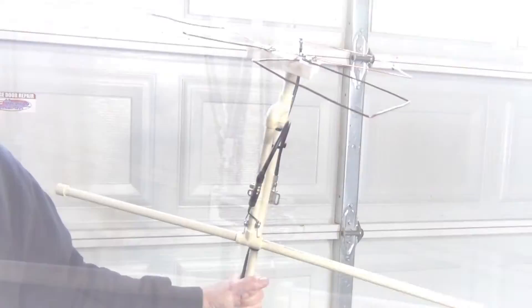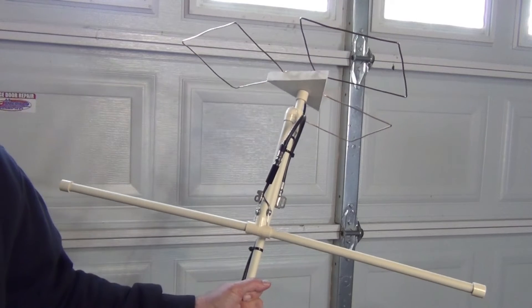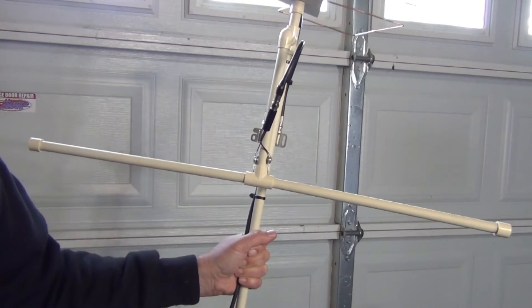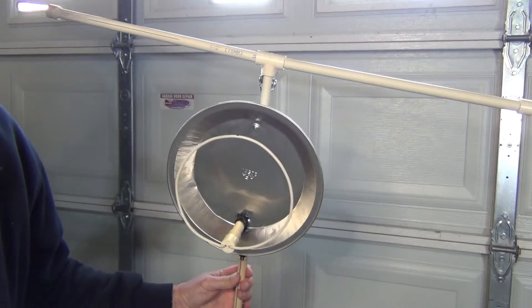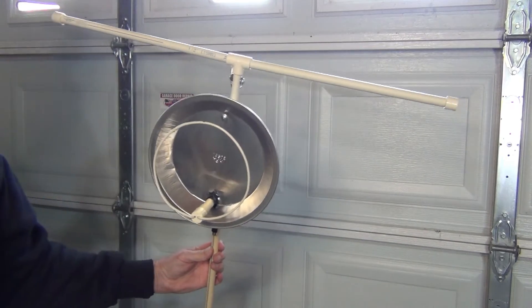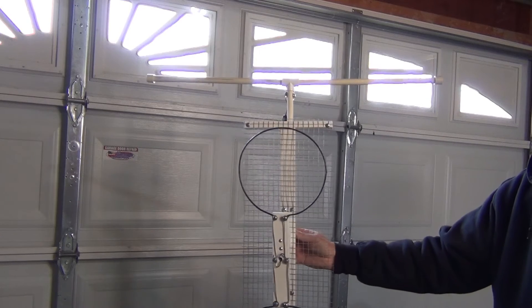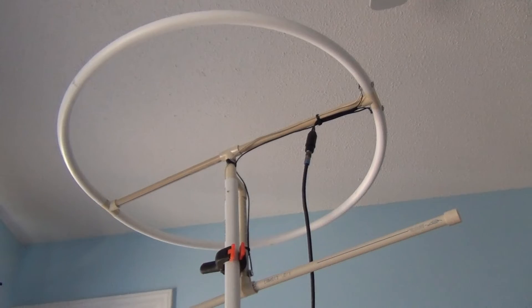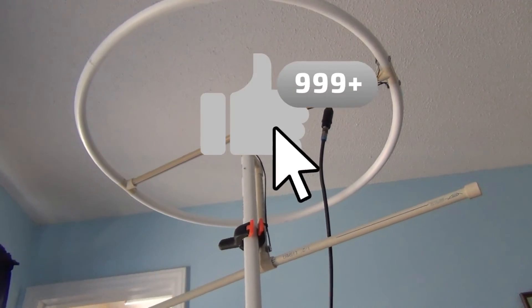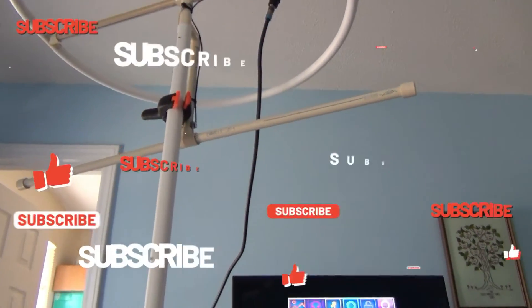This VHF antenna can be added to almost any UHF antenna — here it's attached to my tri-tenna, the octagon antenna, the pi-pan reflector antenna, and my long range double hoop antenna. I hope you found this helpful. Don't forget to please high-five the like icon, jingle the bell, and subscribe to my channel.